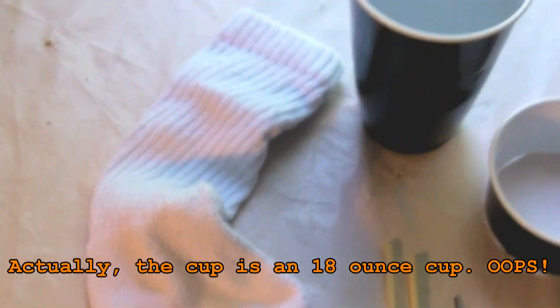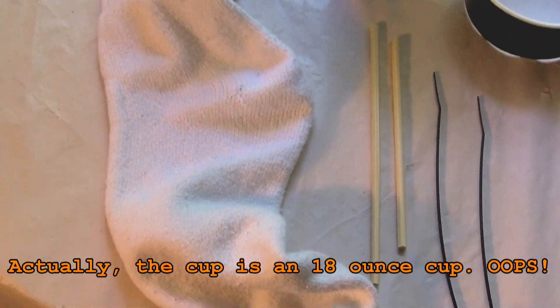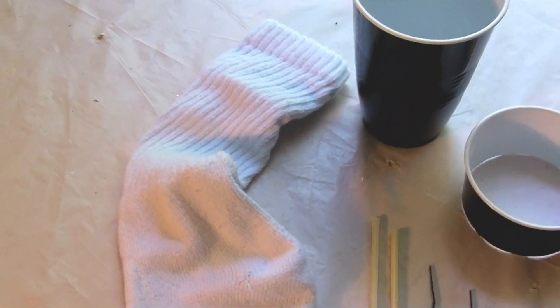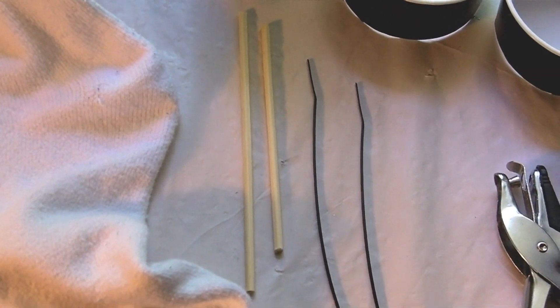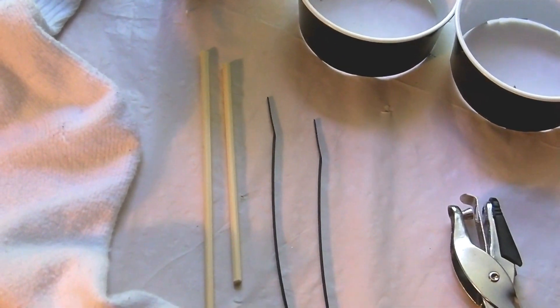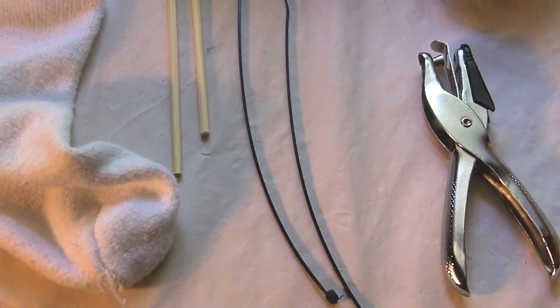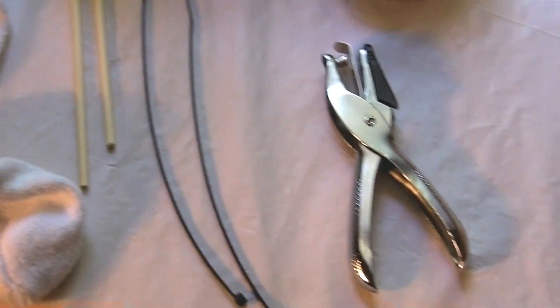You need just a plain men's cotton sock, size 10 to 13 is pretty good. Wash it first before you use it, whether it's new or used. You need some bamboo skewers — this is actually one skewer cut in half — that's going to help set this on the ledge of the container when you're done. You need three tie wraps and a hole punch.